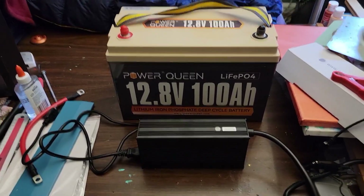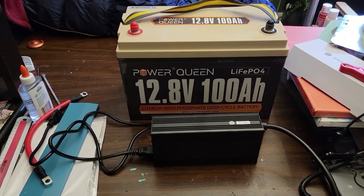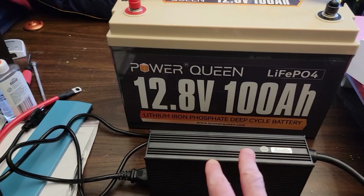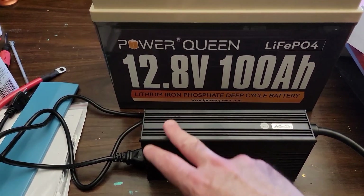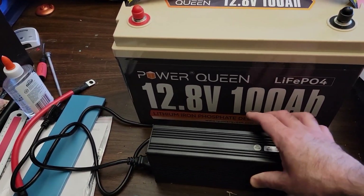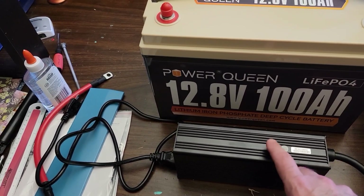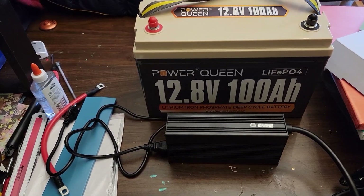Here it is out of the box, and here's what it looks like next to a 100 amp hour, 12 volt Power Queen battery. For the van life people, the dimensions are 8 inches by 3 inches by 2 inches wide, maybe a pound or so in weight. It's made out of aluminum alloy, so it's got good heat dissipation and most likely won't rust.